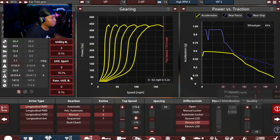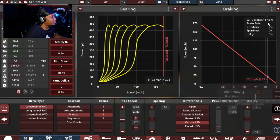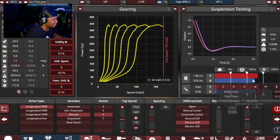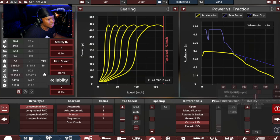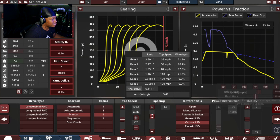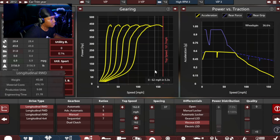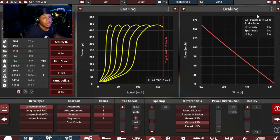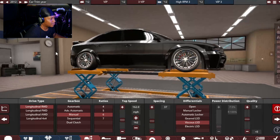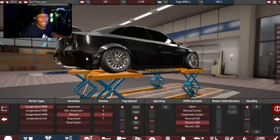It's saying 0 to 62 in 5.3 seconds, which is not bad. Wheelspin 43%, and 62 to 0 in 117 feet. Not bad again. It's more prone to oversteer than understeer, which is weird. Obviously, it's really stiff. The car weighs 3,156 pounds — okay, not too bad. More on the heavier side for such a small sedan, but it's fine. I want to adjust the gearing and see if we can get any more out of this. I got the gearing set up and it's looking decent. I feel like we're probably done in Automation, so let's go ahead and export this and see what this car drives like.